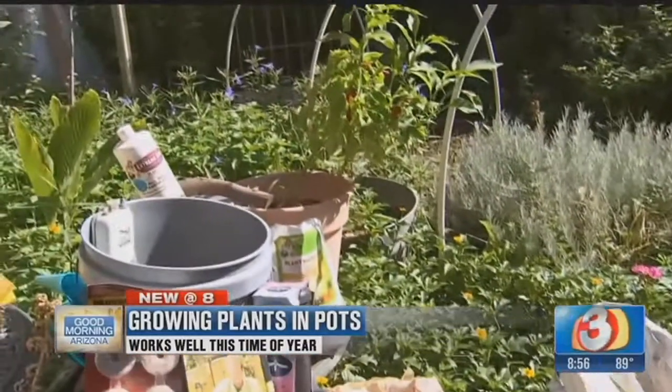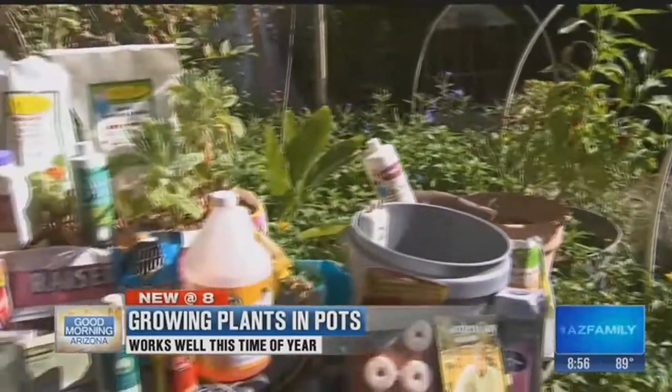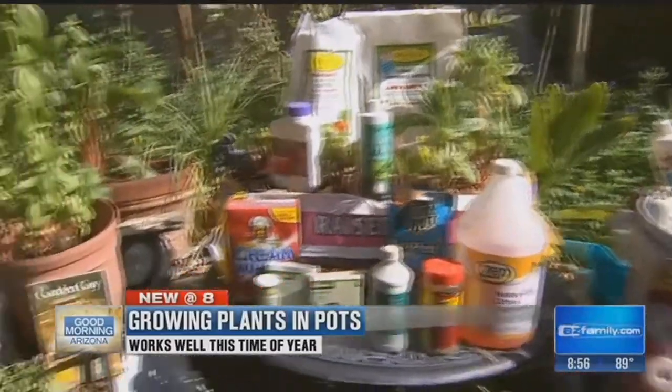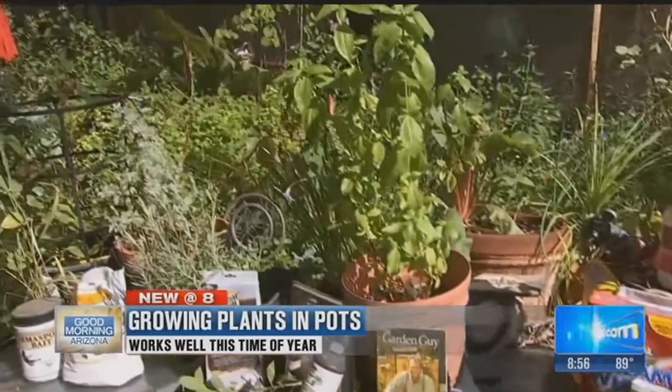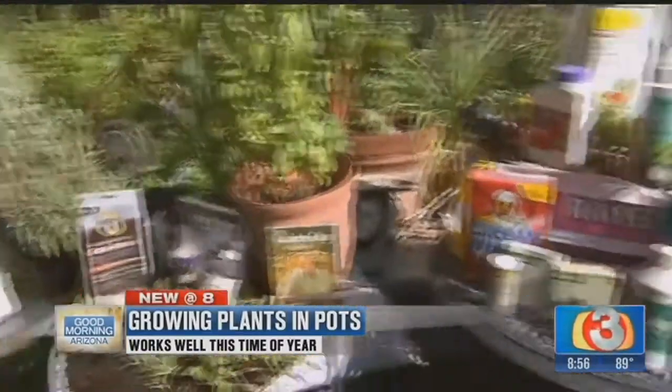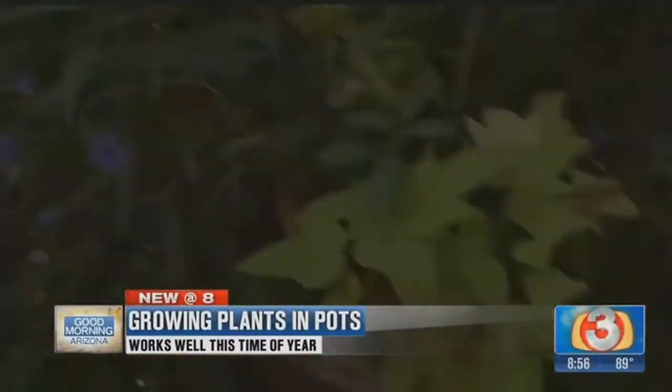The other thing you want to make sure every time you water is that moisture is penetrating all the way through the pot itself. It's draining down through the pot, flushing out any type of salts, and doing a good job of really keeping a nice damp environment for those plants and those root systems.